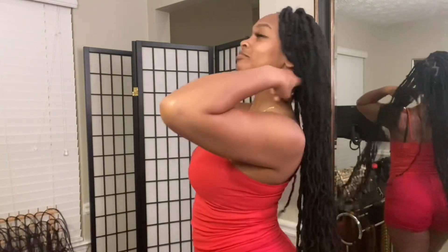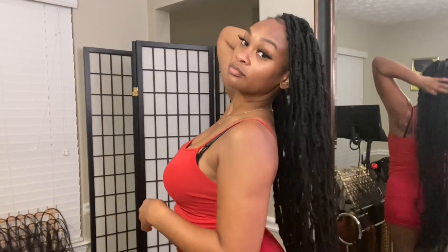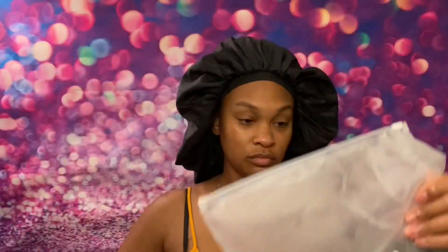Hey guys, welcome back to my channel! I am rocking these 36-inch ZRQ faux locks from Amazon and they are beautiful honey — check them out! Look in the mirror behind me, look how long they are. These are so dope, so stay tuned, I'm gonna show you how to rock this.